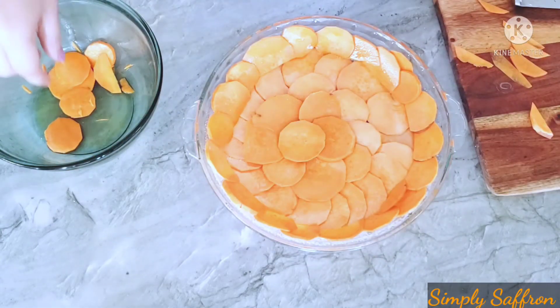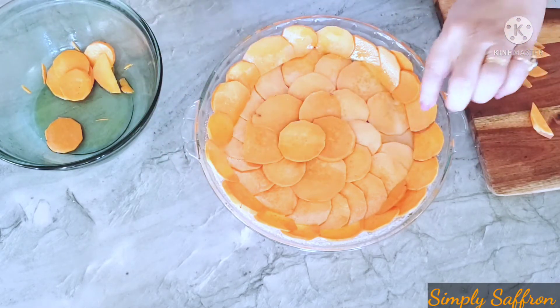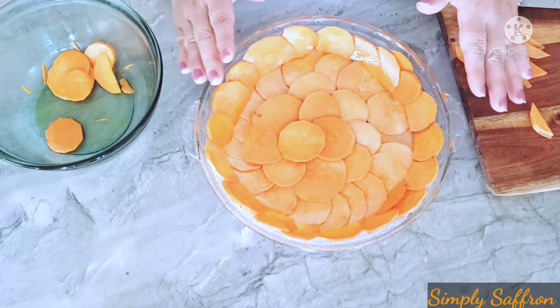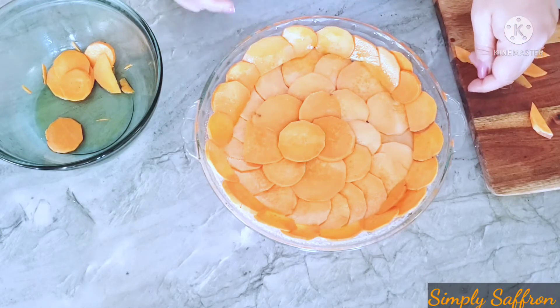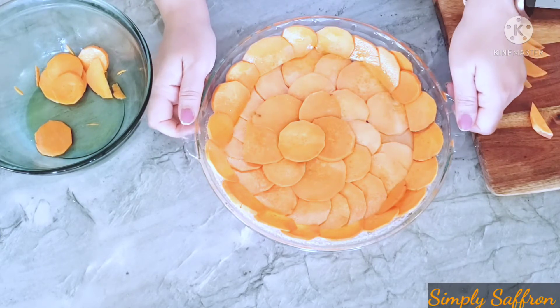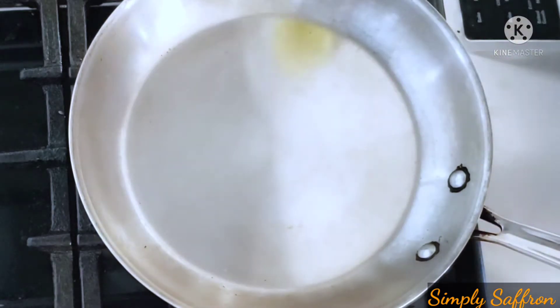I'm done with layering the potatoes. Make sure that along the edges the round side is up and the flat side is down, and that they are overlapping each other. My pie plate is done, so I'm going to bake this at 350 degrees Fahrenheit for 20 minutes until the potatoes are a little tender. In the meantime, I'll show you the filling.